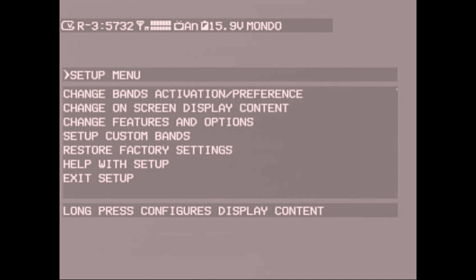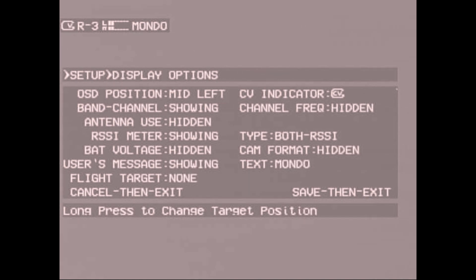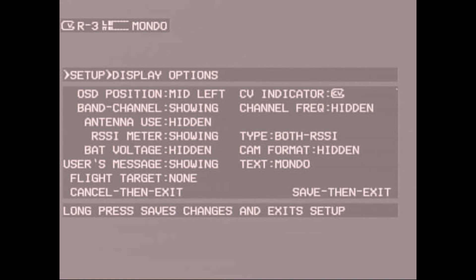Within the OSD content menu you can make the OSD that shows up when you have ClearView lock either information-heavy or as minimal as you want. Just hold each item and it'll toggle between showing or hidden. The text that shows I have set as 'Mondo,' but you can make it anything — you select it and scroll through to change each letter.